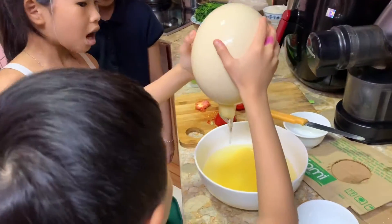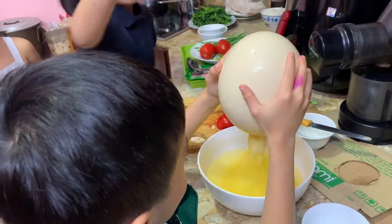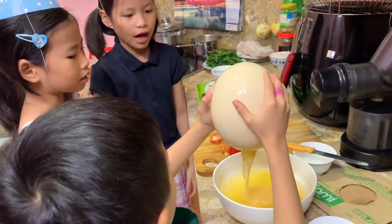We're going to try to crack the egg again. Put the egg on the screen. You're going to cut a little — that's fine — you're going to take it.